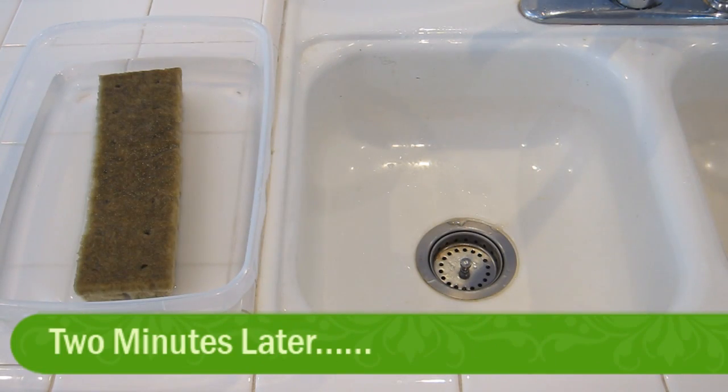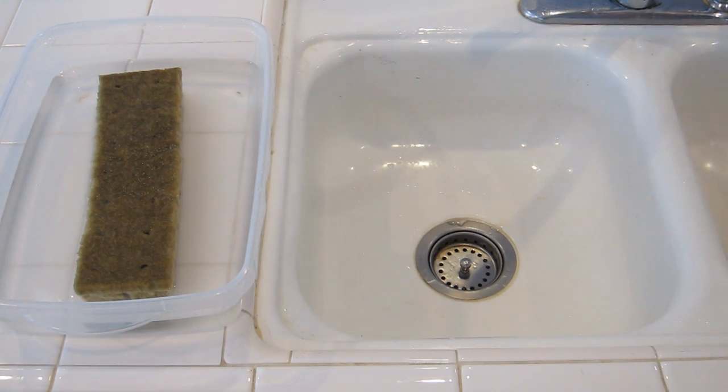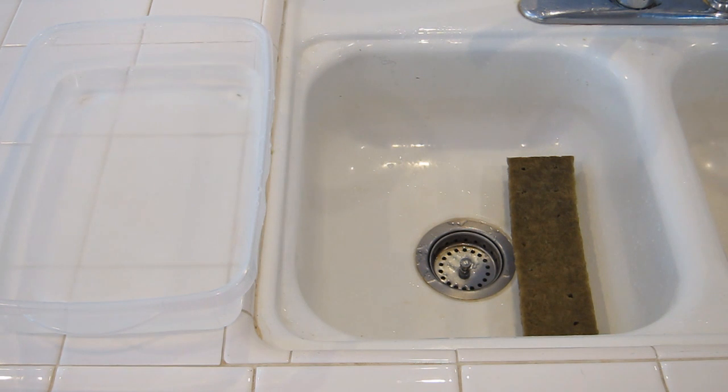After leaving the Rockwell cubes in the water submerged for around about two minutes, we're going to move them over and let them drain off — just put them into the sink, make sure the sink is nice and clean. Leave them there for about 15 minutes and that will allow any excess water to drain out. We don't want the cubes too saturated — we want some air in there as well. If you plant the seeds while it's fully saturated you're going to end up drowning your seeds.